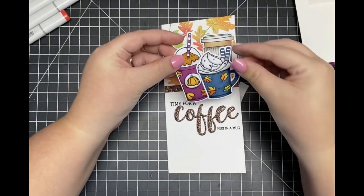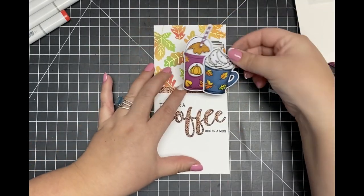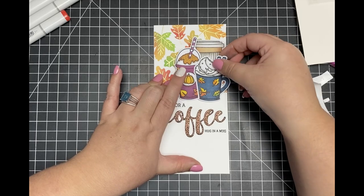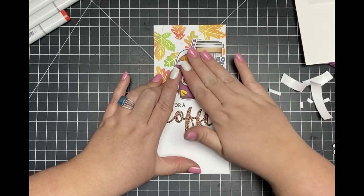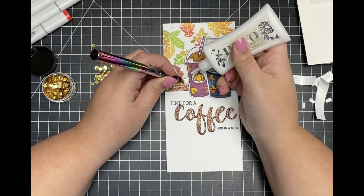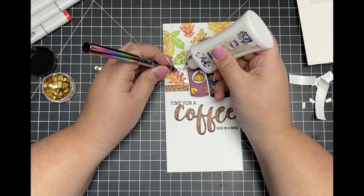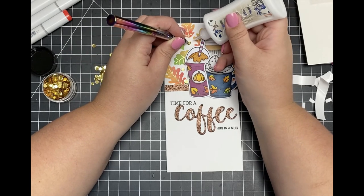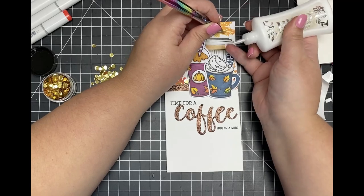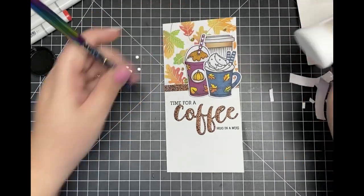For the two coffee cups up front, I'm going to adhere those down using some foam adhesive in order to give my card that little bit of added dimension. Finally, to finish off my card, I'm going to adhere just a few of the gold confetti mix sequins throughout my background. Once I have all of those adhered, that's going to complete my fall inspired coffee card to celebrate National Coffee Day.